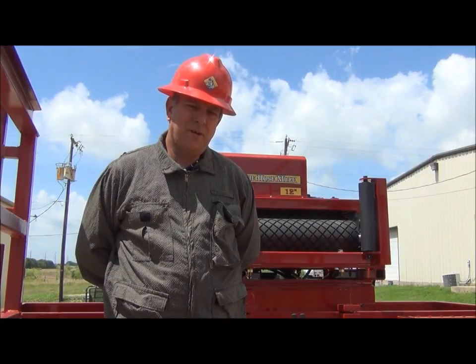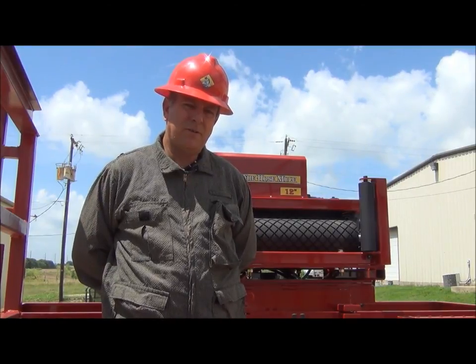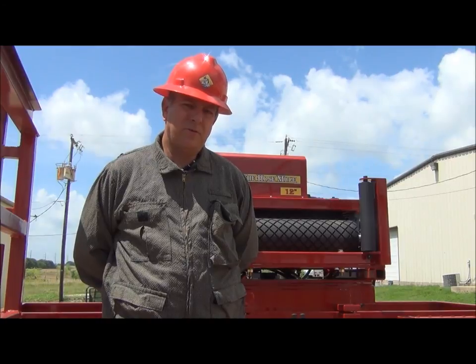Good morning. I'm Clint Baker with the Hose Mule Hose Retrieval System. This morning we'll be doing a short overview of the operation of the 12-inch trailer-mounted Hose Mule Retrieval System.